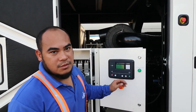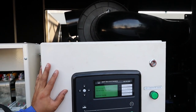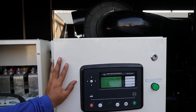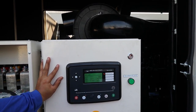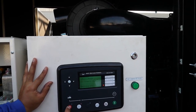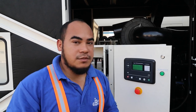I will start this generator again to show you the real problem. I will focus on the module so you can see exactly what the problem is. Now start. You can see that our alarm for now is 'breaker fail to close,' so let's check our breaker.